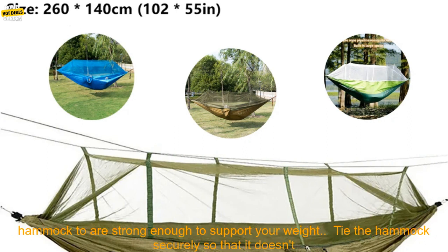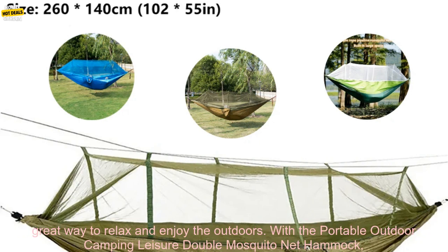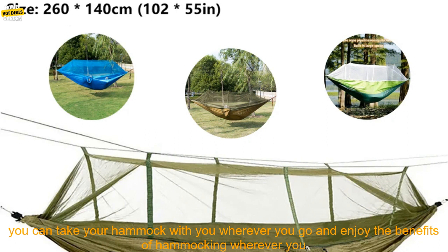Here are some tips for using a hammock: choose a spot that's level and free of rocks or other sharp objects. Make sure the trees or poles you're attaching the hammock to are strong enough to support your weight. Tie the hammock securely so that it doesn't swing too much. Get comfortable in the hammock and enjoy your time outdoors.